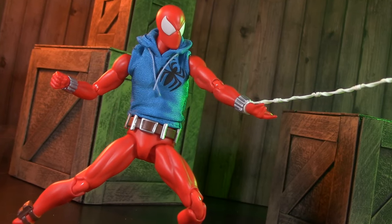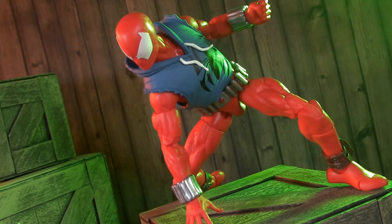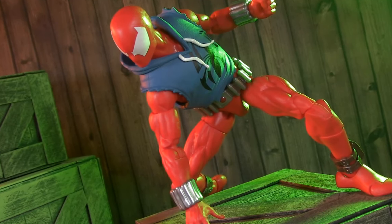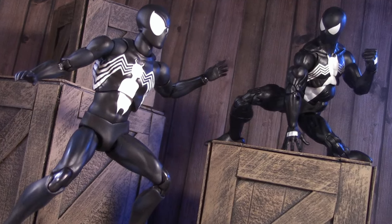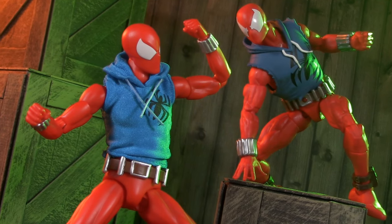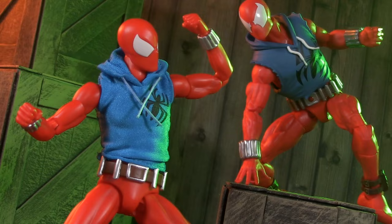In this corner, the Mafex Scarlet Spider by Medicom, and in this corner, the all-new Marvel Legends Retro Card Scarlet Spider by Hasbro. We've previously pitted Marvel Legends against Mafex to see which black costume Spidey was best. Today, it's an all-new battle between East versus West to figure out which Ben Reilly is the better bang for your buck.